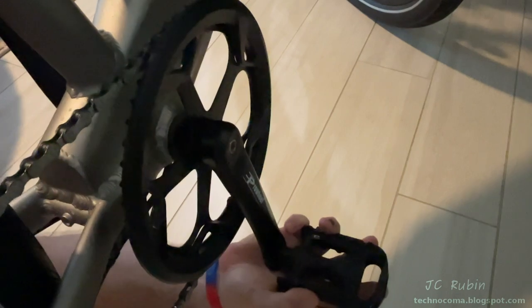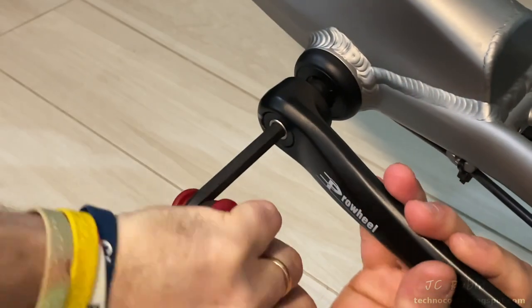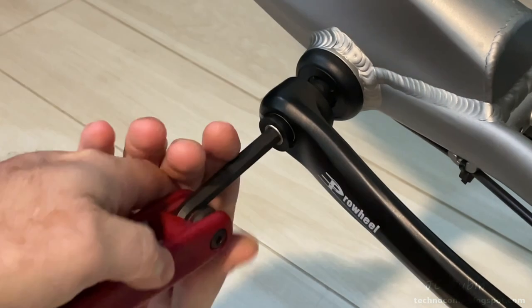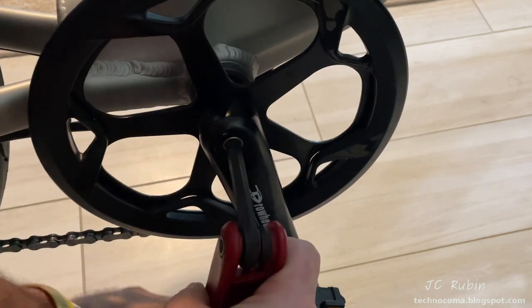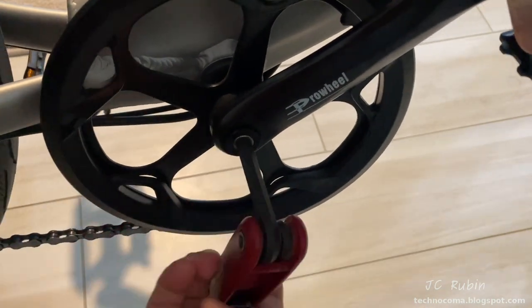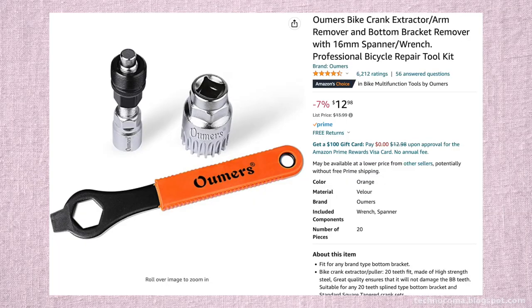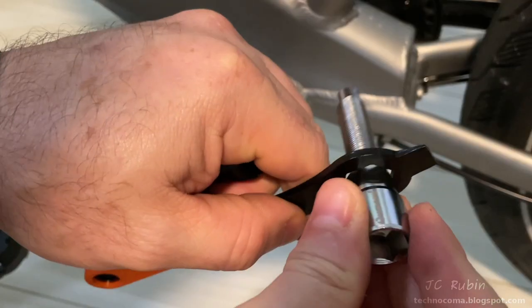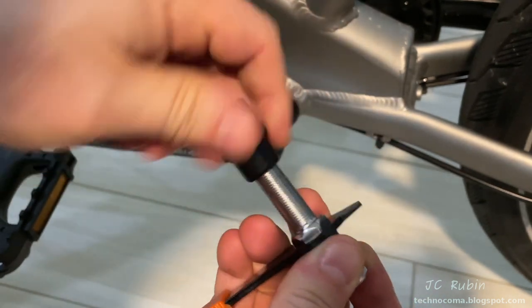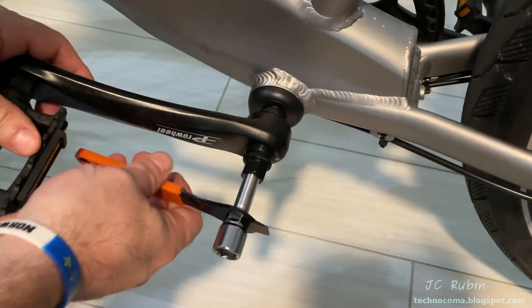I contacted Velowave and they said it was probably installed wrong and needs to be tightened. So I'm removing the entire lower assembly — taking out the hex bolt, which is also removed from the other side. A crank extractor tool is needed for this purpose, picked up cheap on Amazon. This one comes with the tool to press out the cranks and also the tool to tighten the bottom bracket. I screw it all the way in and secure it into the crank.